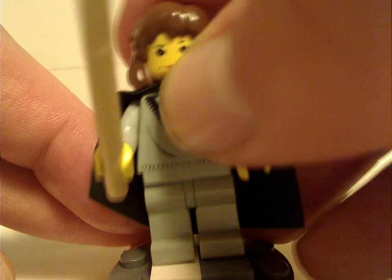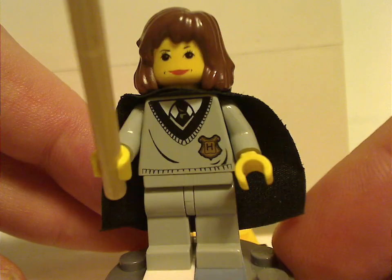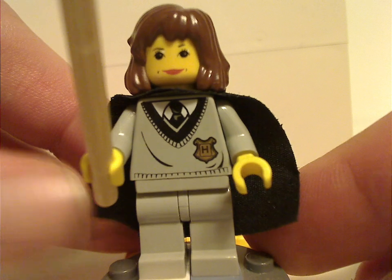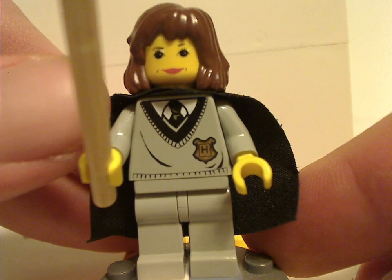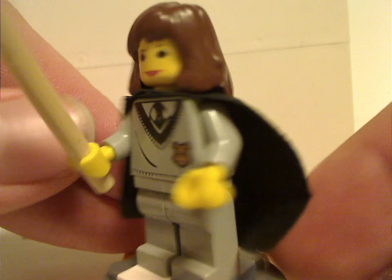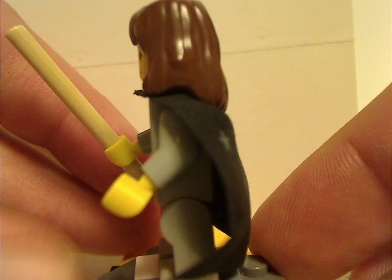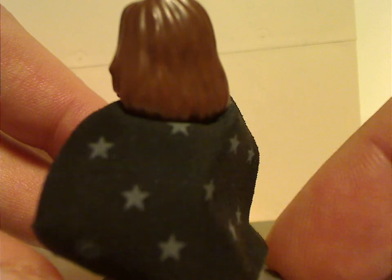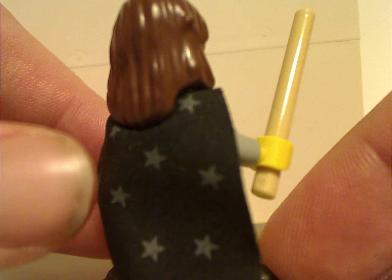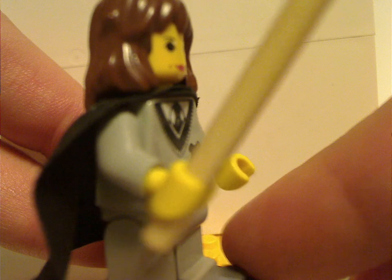And lastly is Hermione Granger, also using the tan wand — a way to differentiate the colors of the wands for each character. The torso print I think might be exclusive to this set, though I'm not sure. With the face print and hair piece the same as the other early versions. She also has the old-school starry cape, although on this one it's put on the inside rather than the outside. There's no back torso print.